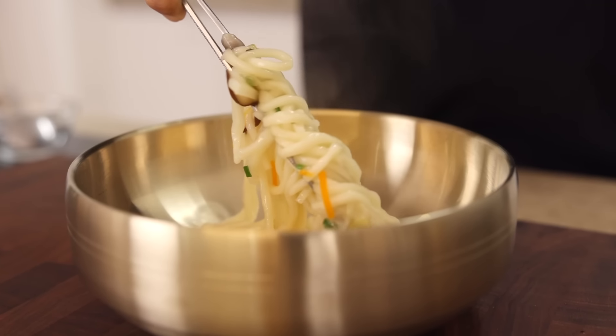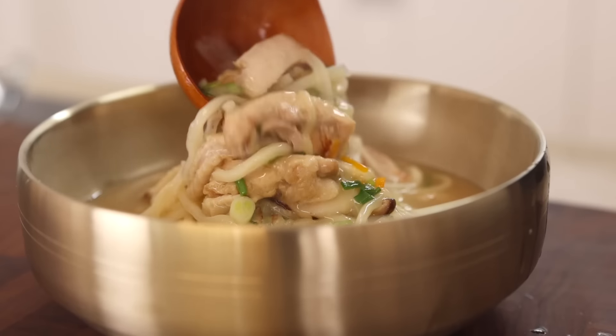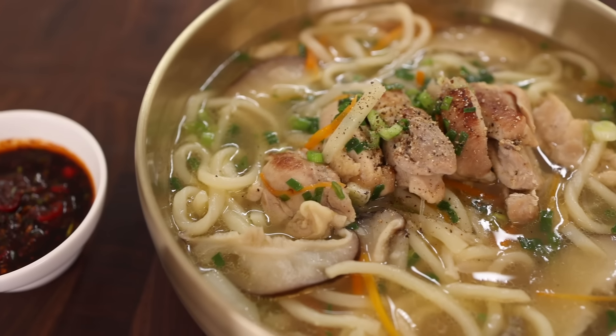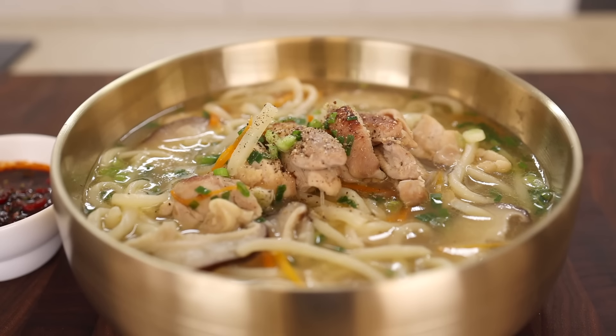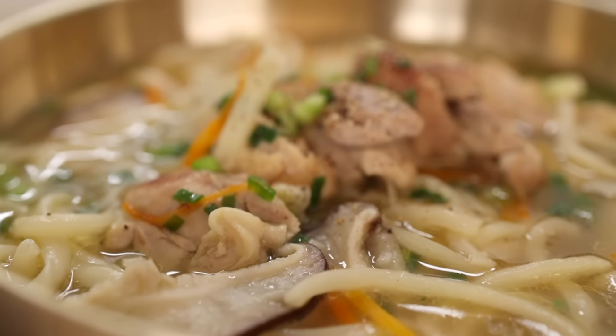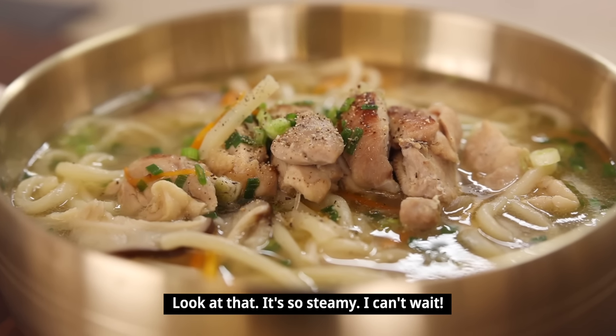Alright, let's start plating. Place some noodles in a bowl, then add a good amount of the broth and a few shakes of black pepper. Serve this with our beautiful seasoning sauce on the side. It's done! Let's call our taste tester — Claire! It's getting chilly outside and her body wants some nice comforting noodles.